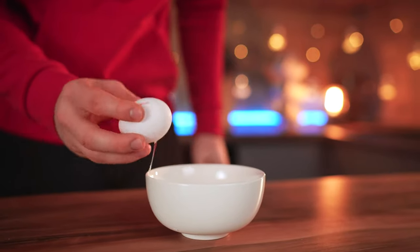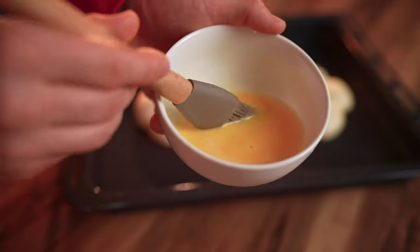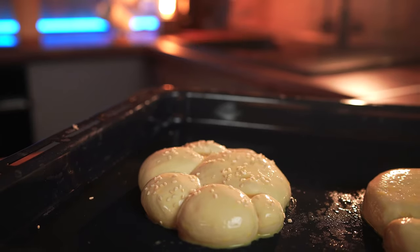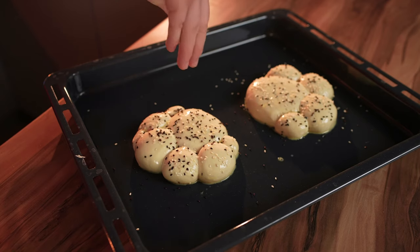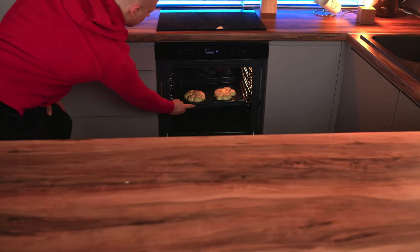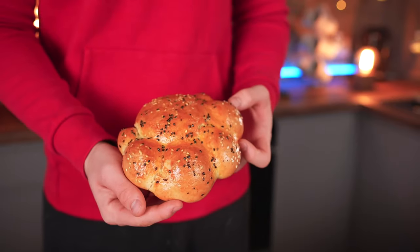In a bowl, break an egg, pour in some milk, and mix it up. Let's remove the cling wrap and oil the dough. Sprinkle with white sesame seeds and black ones. Then we set it into the oven at 180 degrees until golden. Our buns are ready — we made two so we can choose the best one. I think this one's more beautiful.